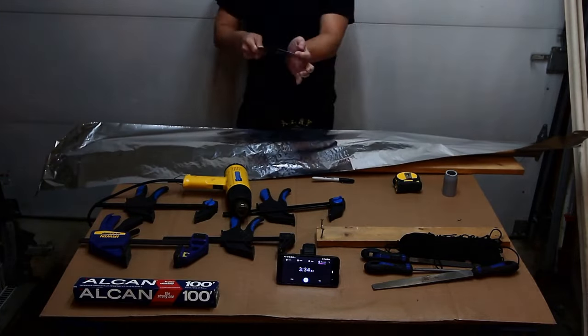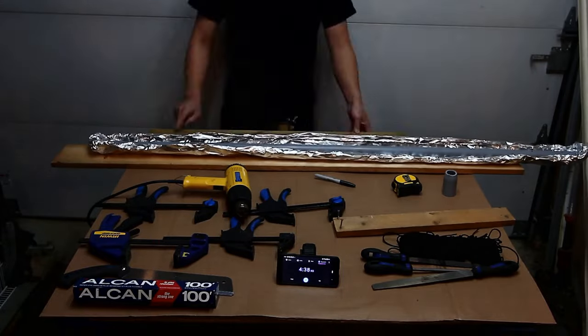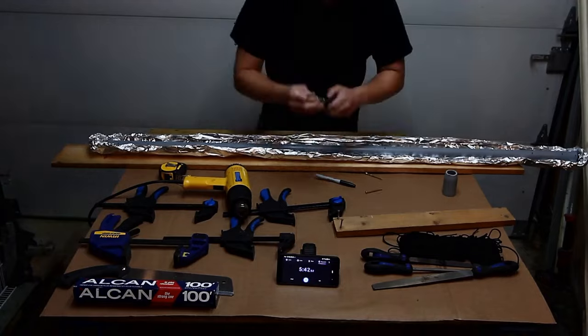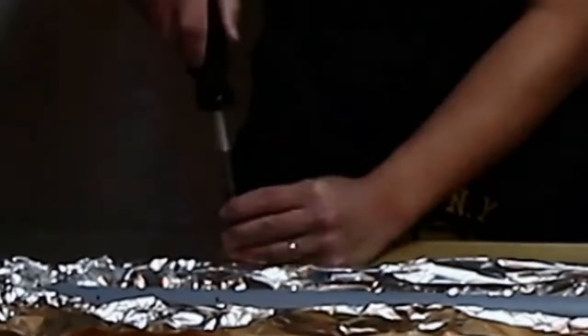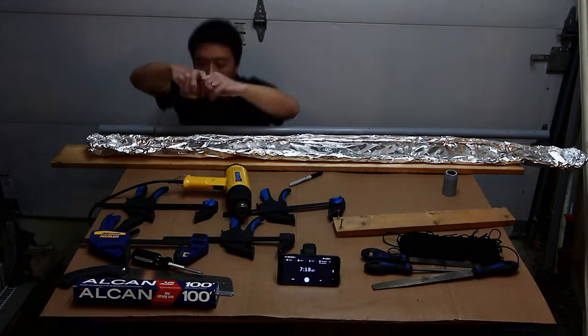Aluminum foil helps speed up the heating process. It looks like I'm about to toast an extra-long Subway sandwich — and we all know toasted tastes better. Or was that Quiznos? Screws were put into the clamping boards to make sure it stops at a consistent thickness.